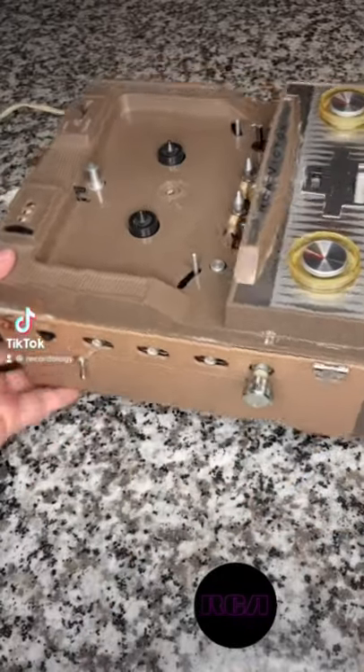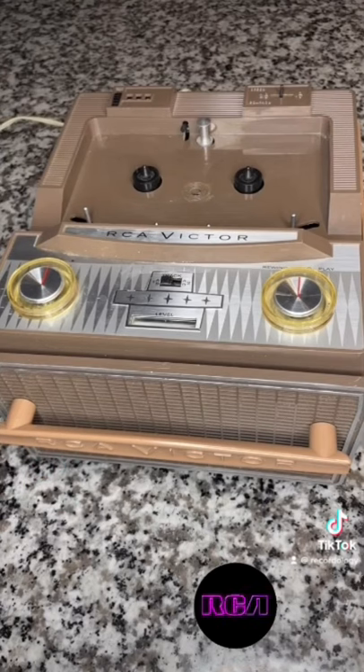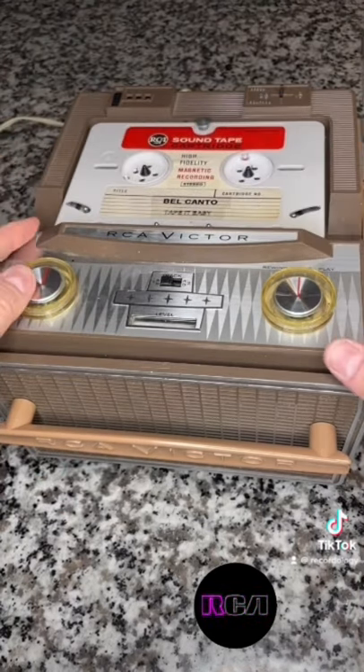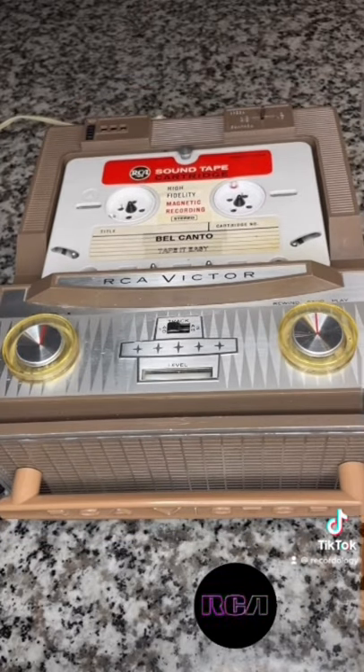All right guys, this is my very early 60s mono RCA tape cartridge system. We are going to be demonstrating it with the Bel Canto, which was a competing product, but a similar idea. Tape, which is really cool.